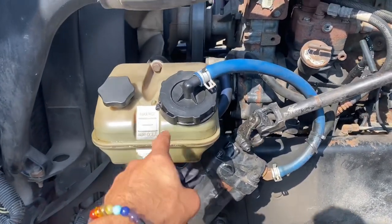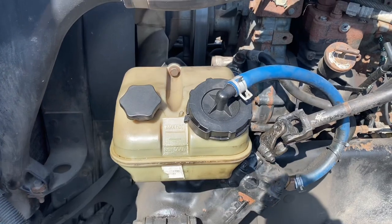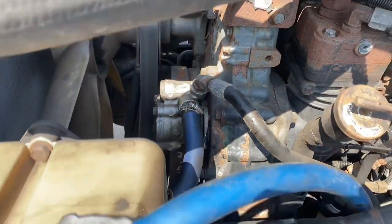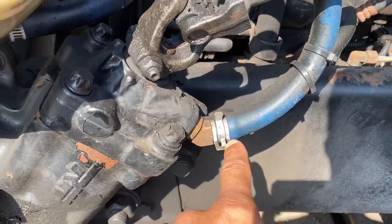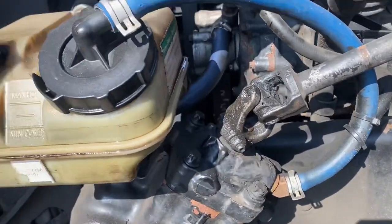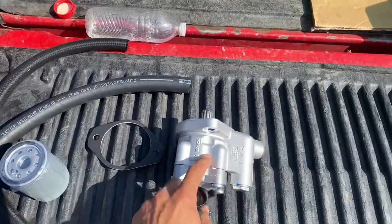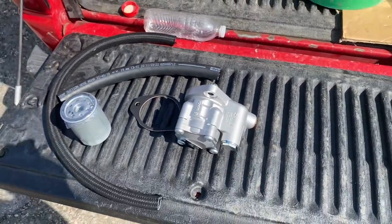The first thing I'm gonna do is try and drain as much of the power steering fluid as possible — which is 15w40 oil. The power steering pump is right there, and it's just gonna be those two hoses. These hoses are not leaking, but I'm still gonna replace them. Over here I got my new hoses, both with a filter gasket, and our new pump — that's pretty much it for right now.